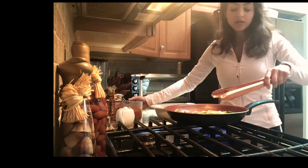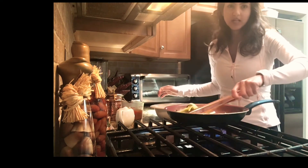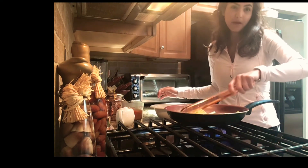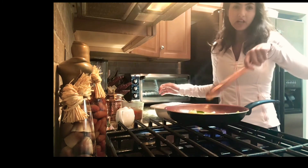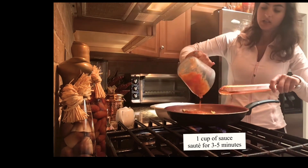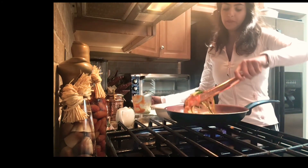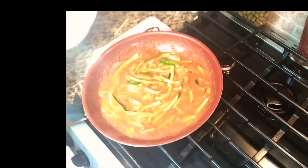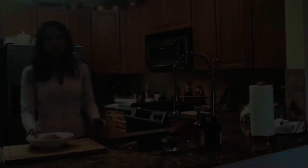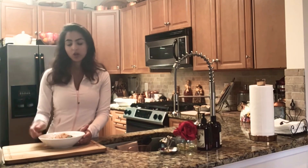I have homemade tomato sauce that I made — you can use any sauce, but homemade is always nice. If you want to make this spicy, you could add some red hot pepper flakes, which gives it a nice zest — add it at this point. I'm going to put in the sauce slowly and stir everything together. It didn't take that long — probably a total of four minutes sautéing with the sauce — and now it's ready.